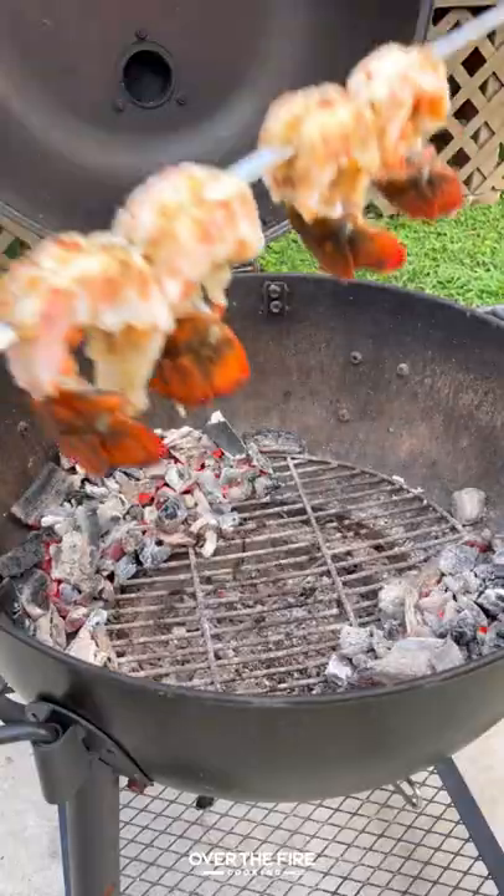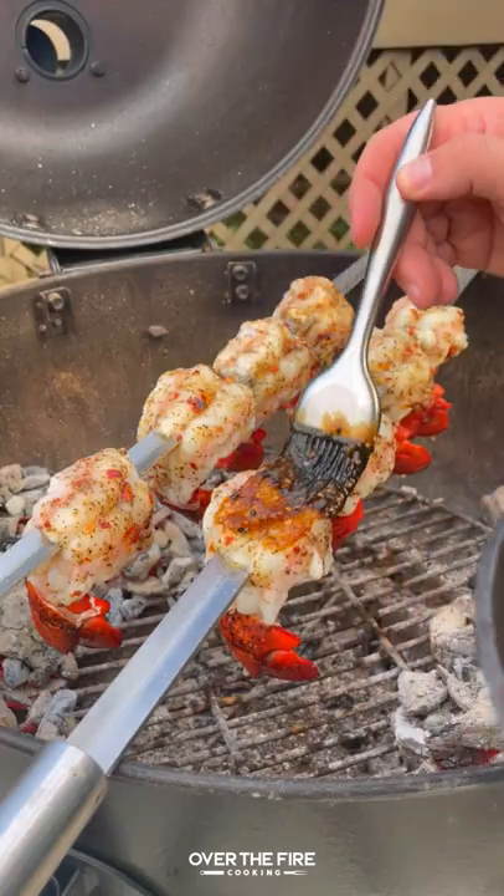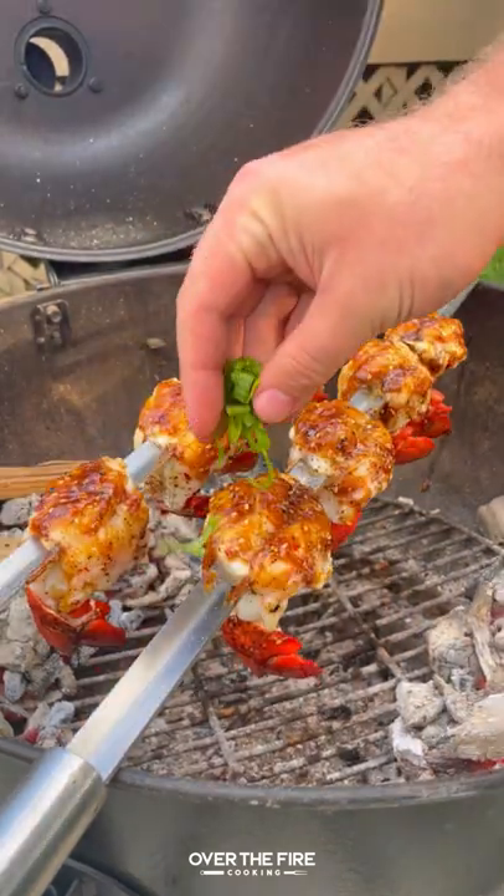Then I'm going to pull off the grill grate, placing the lobster tail skewers in between the two fires, cooking them for just a couple of minutes, finishing off with that garlic teriyaki glaze and some sliced scallions.